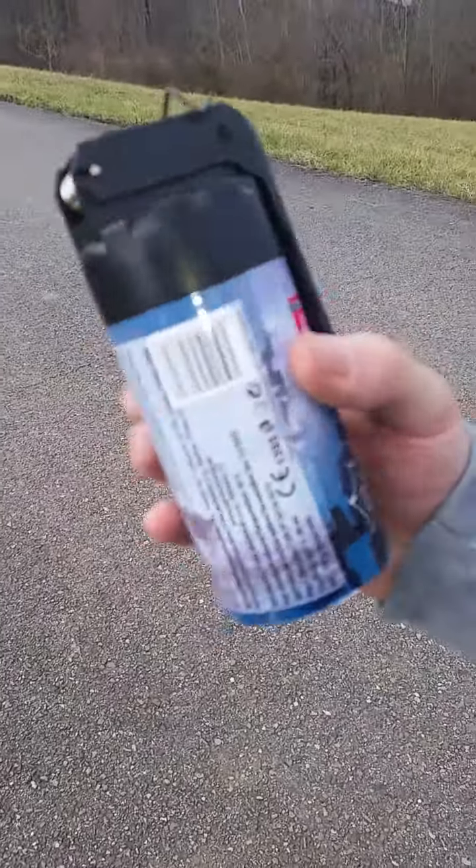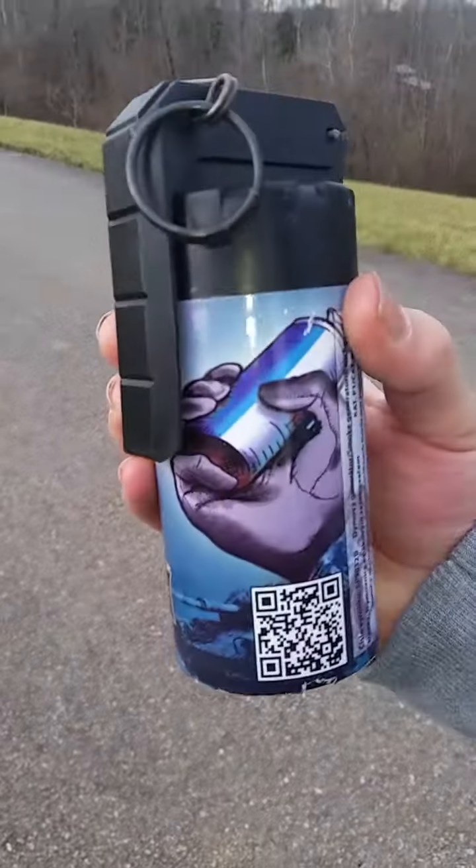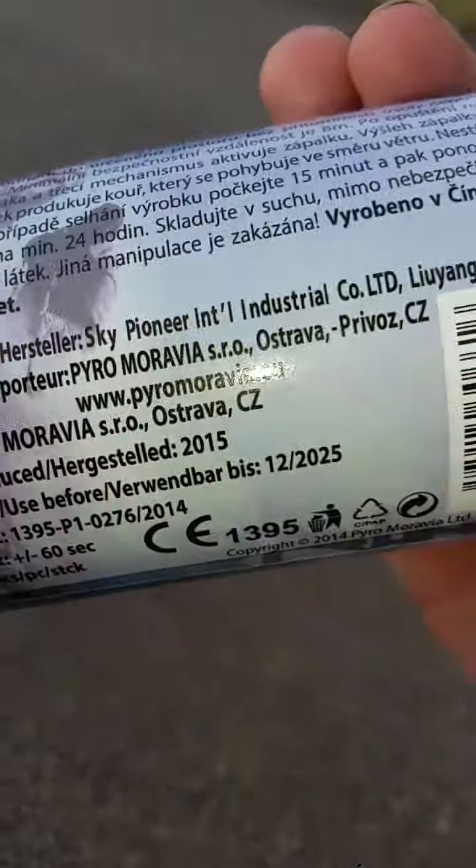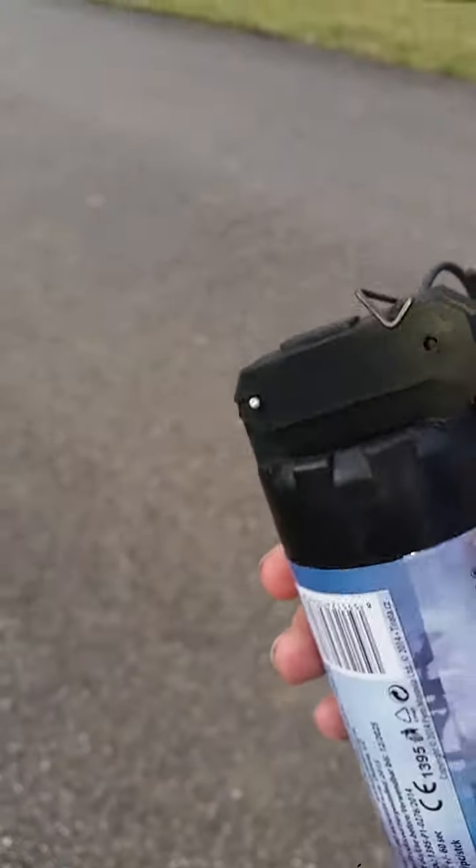Today I'll be showing you an M18-style smoke grenade. It's not really an M18 at all actually — it's from Europe, CE certified and all that. It's actually a pull pin, so it's good.